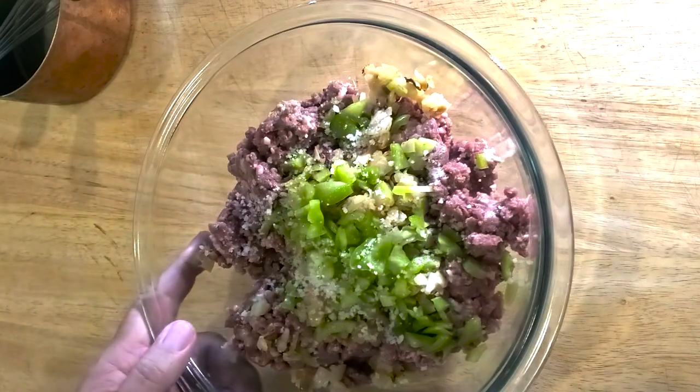For all my British friends out there, Salisbury steak — wait for it — it's not British, not from Salisbury, England. It was actually made in the U.S., I think maybe to feed workers or miners. Somebody look that up and send me a comment. So first of all, you always need some Worcestershire.